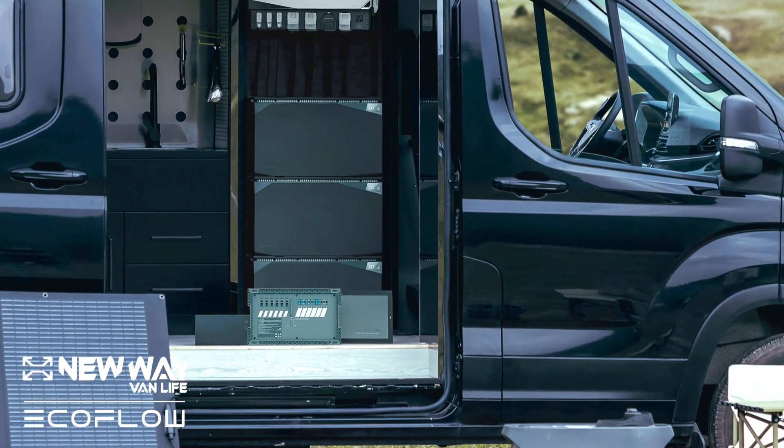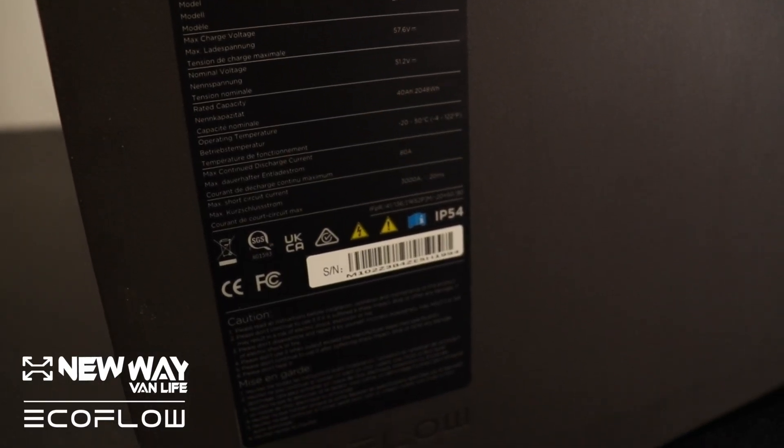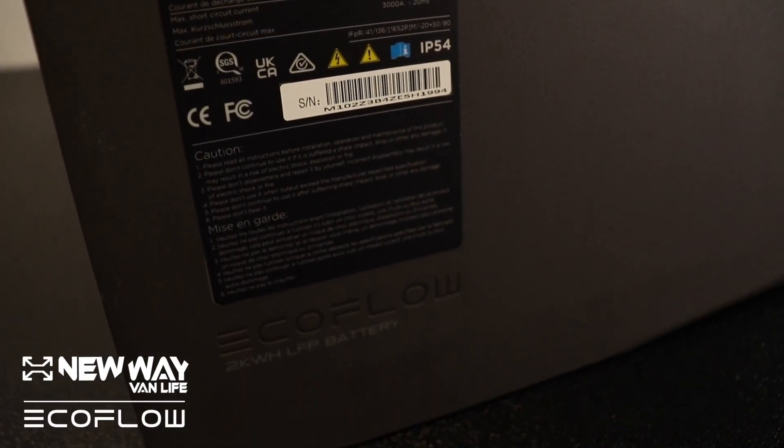EcoFlow's batteries utilize lithium-ion phosphate chemistry. If you'd like to learn more, reference our blog post that is linked in the description.